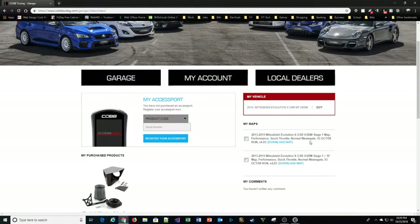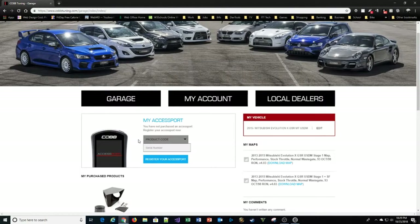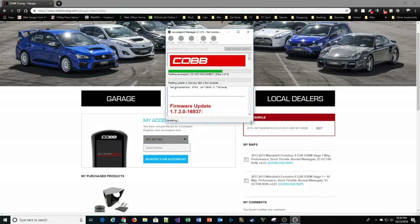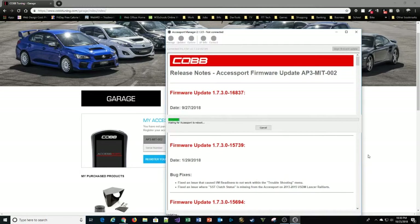Once you're logged in, you'll see the vehicle you have listed. If you don't have one yet, you can add it. These are two maps I've already purchased — don't let the word 'purchase' scare you, they're free. You can also see what other Cobb products you have. This is where you register your Cobb device — you'll need to pick your Cobb model, which is usually relative to your vehicle. Mine is the AP3-MIT for Mitsubishi, model 002. Then you'll need to get the serial number off the device. Let's see if our updates are done.